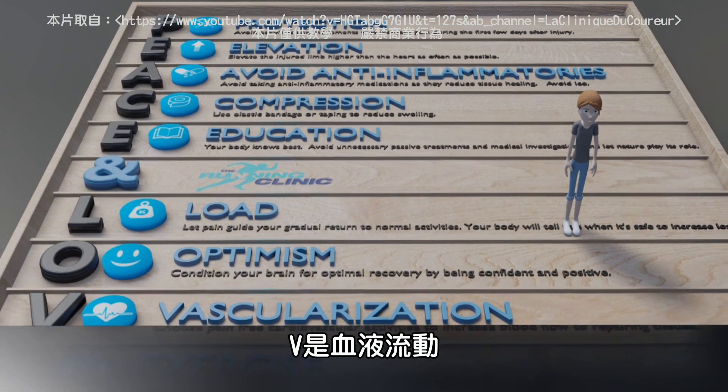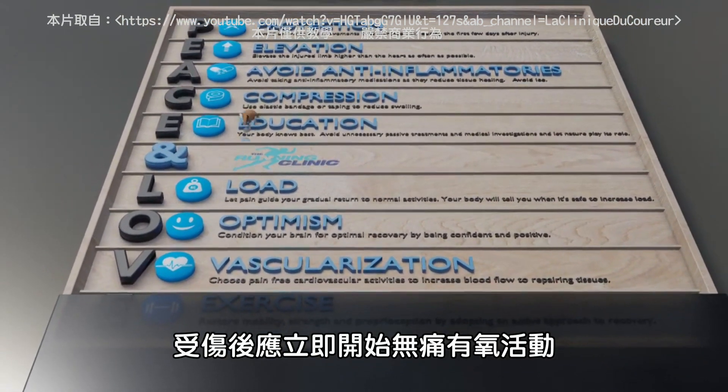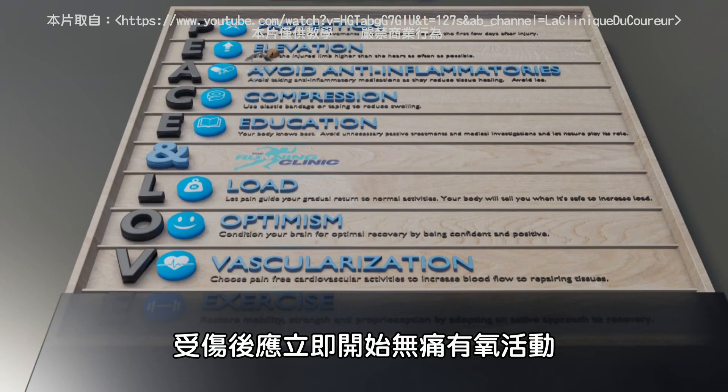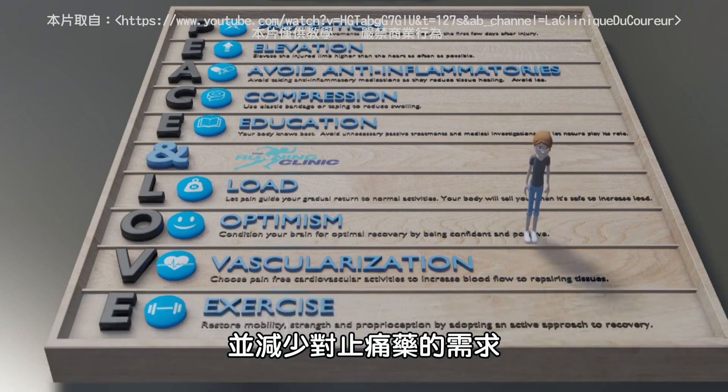V is for VASCULARIZATION. Pain-free aerobic activity should be started soon after injury to boost motivation and increase blood flow to the injured structures. Cardiovascular exercise improves physical function and reduces the need for pain medication.